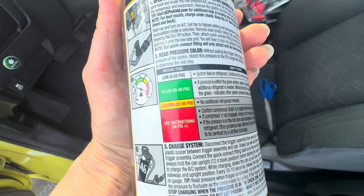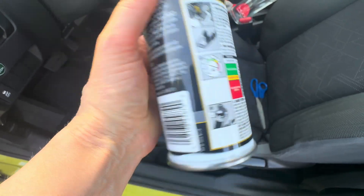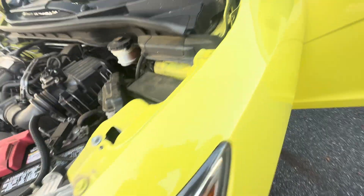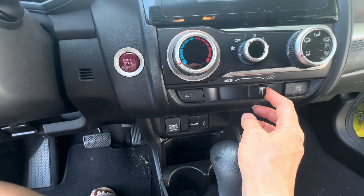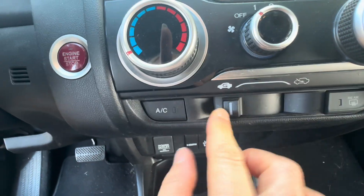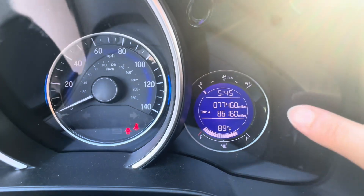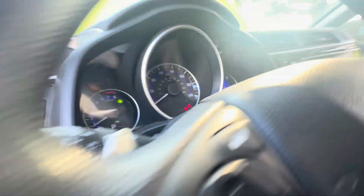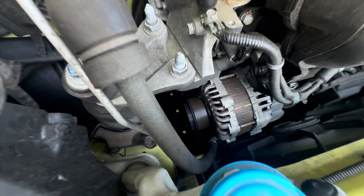It'll make the leak really bright so you can see where it's coming out of. Put the button in the recirculation mode and turn your air conditioning on the highest setting. My mileage is about 78,000 miles — I think over time there was probably a little leak; it's probably normal. This is the compressor.